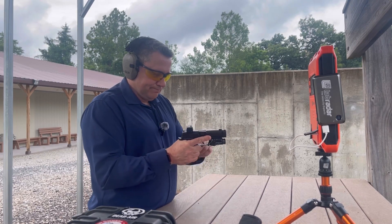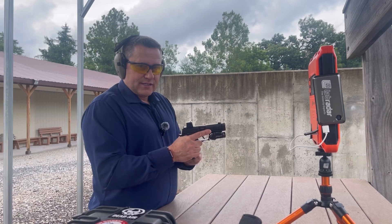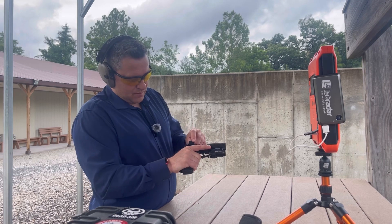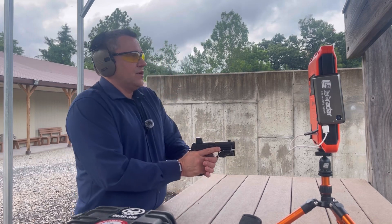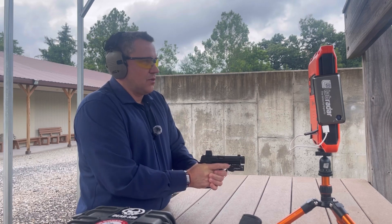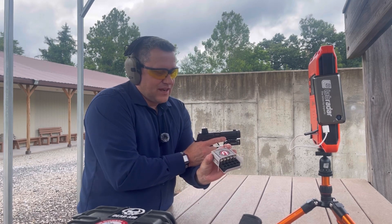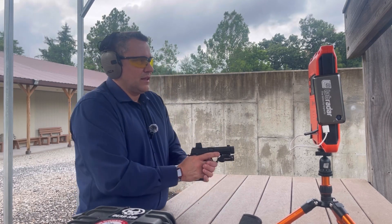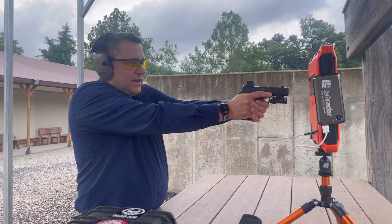Today I have my SIG XXL with a Parker Mountain Machine XL slide and compensator on it, an Icarus Precision X Macro Evo grip, and I recently remounted the optic after finding some bad screws that were moving around on me. I'm going to re-zero it and show how the Lab Radar is used in practice.